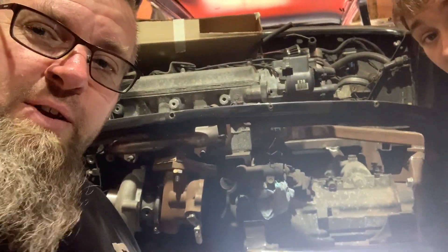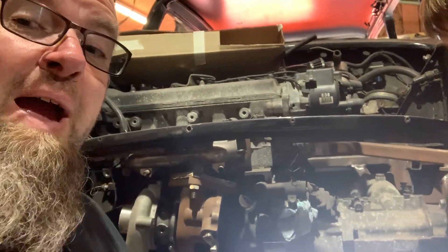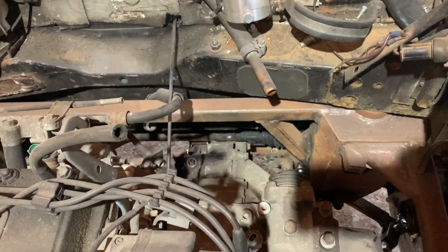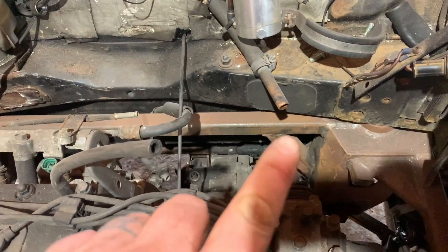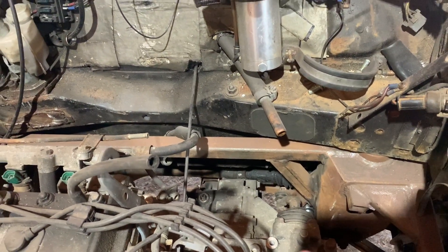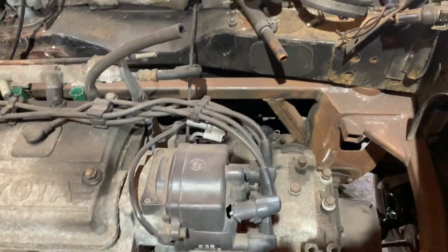We're having a bit more of a look under the bonnet to see what we can do. We've decided to drop the whole subframe out with the engine on, and that bar there we're going to cut out. At a later date we're going to replace it a bit further down and a bit further out of the way, because that's what fails the gear linkage.